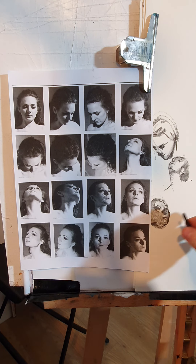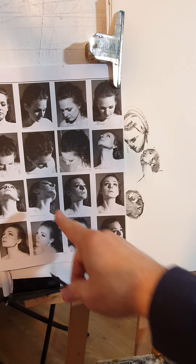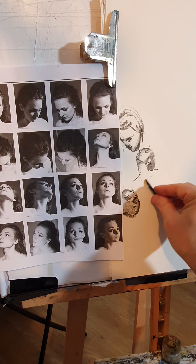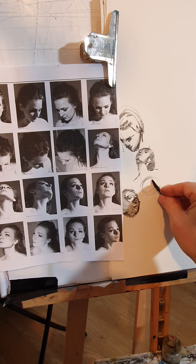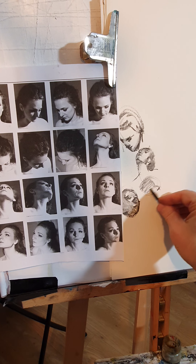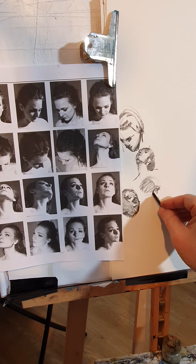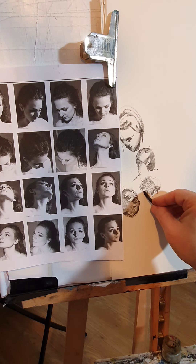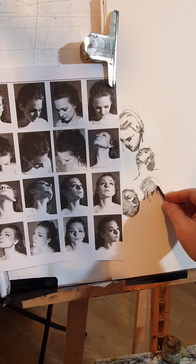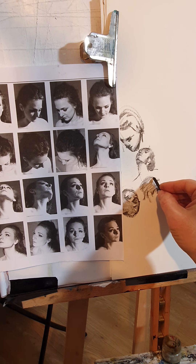How about this one — that's difficult as well. So let's go for this one. Again, shape of the head. Chin, jaw — oh, this is a dark shadow under the jaw. Neck. Nose moving upwards. Eyebrow, eye.